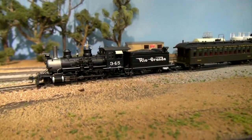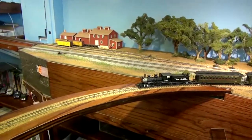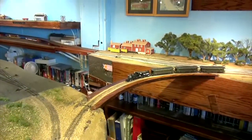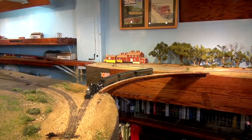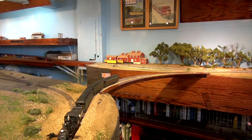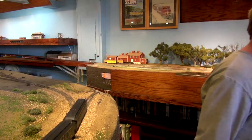After ballasting the track and finishing the scenery around the approaches, it was finally time to test run my first train across the new liftout section. After the train clears, I could lift out the section with no wires, no rail joiners, no problems. I would call this a success — a very simple liftout section that's very functional. So that's this segment of layout construction for What's Neat.